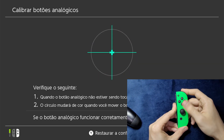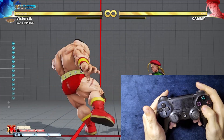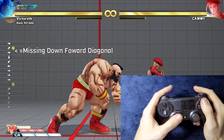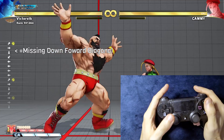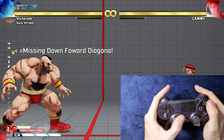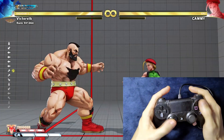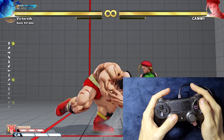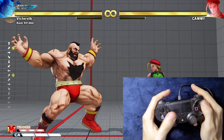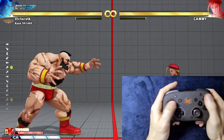All Joy-Con inputs are registered smoothly and perfectly. Then I booted up Street Fighter V for in-game testing, and you can see in the corner that the down-forward diagonal is missing constantly. The move still comes out sometimes, but I'm missing many times. After switching to a wired connection, the down-forward diagonal is registered pretty much every time. I also tried with the Elitist S in wireless mode, and it's fine.